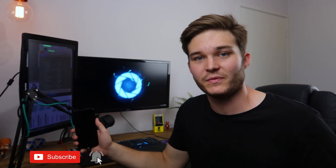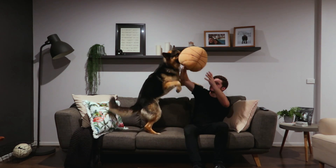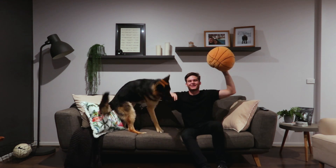Consider subscribing and clicking the bell notification if you enjoyed this quick tip. There'll be plenty more coming along and I'll see you in the next video. Make sure you click one of the videos popping up on screen — catch you later.